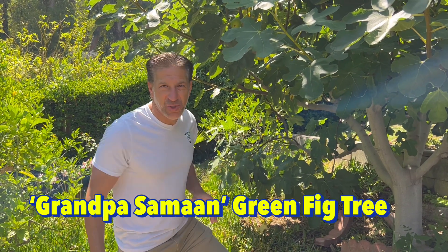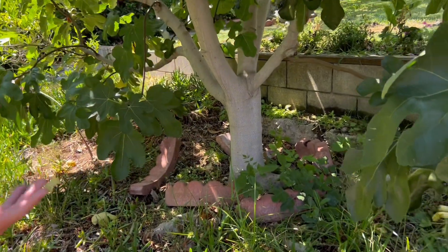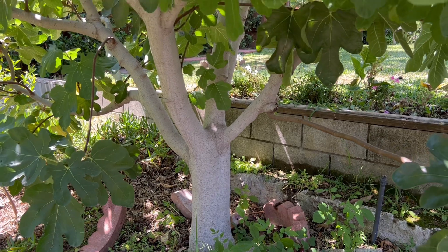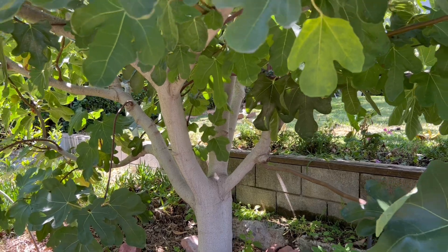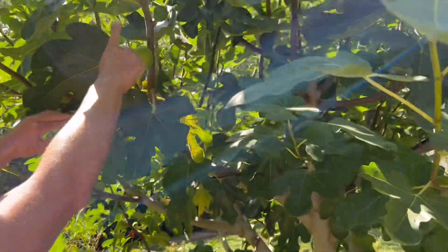Here we are at the base of what was originally the Grandpa Saman green fig tree. As you can see, it's now about five or six inches wide — extremely established, multi-trunk, with at least five really good trunks coming off that central tree trunk. And as you come up, you can see that just about every single leaf is producing figs.